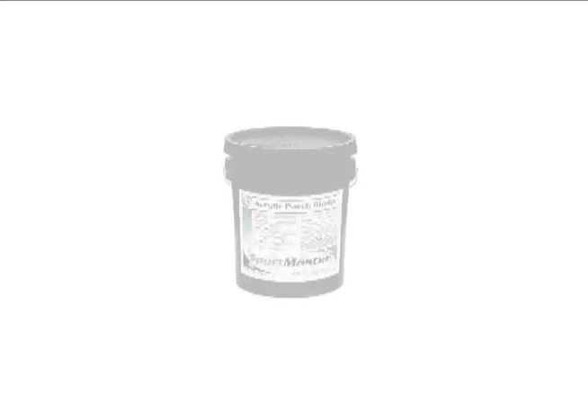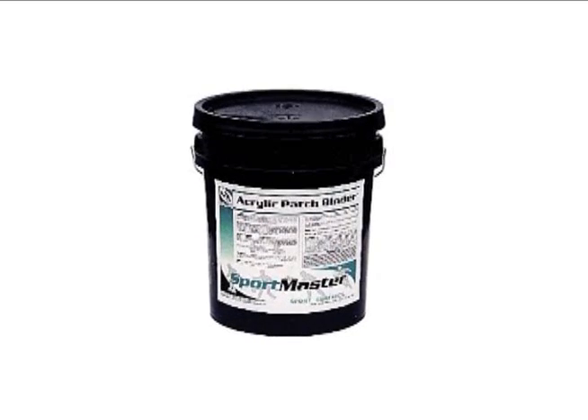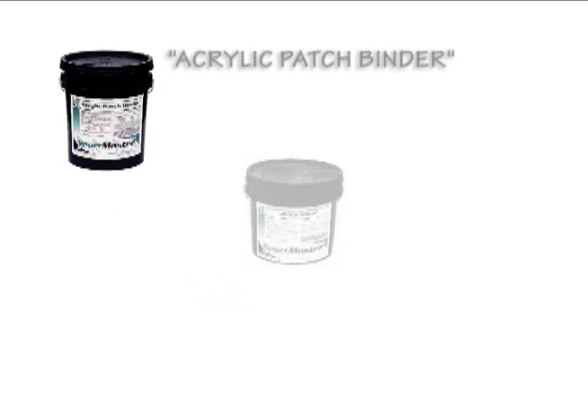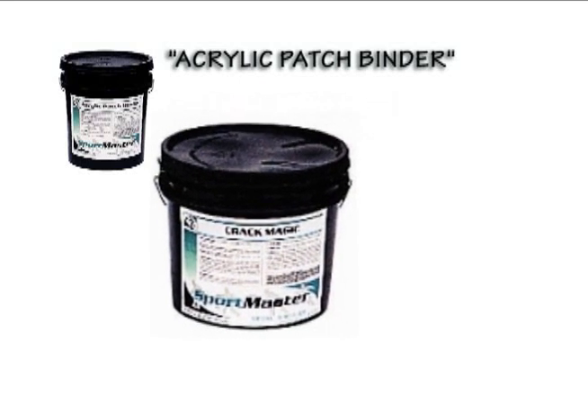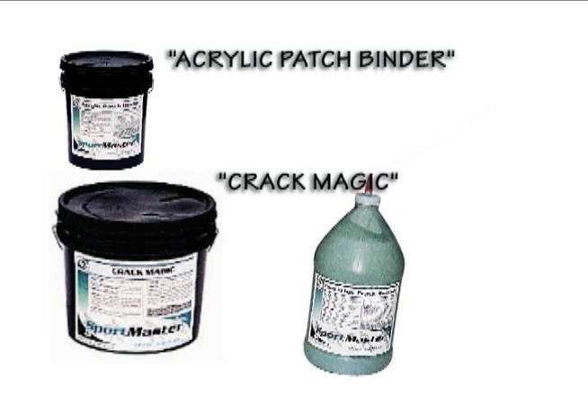Other crack filling materials available from Sportmaster include Acrylic Patch Binder, designed to be mixed at the job site with sand and cement; Crack Magic, a premium grade heavy bodied elastomeric crack filler; and CortFlex, an acrylic crack sealant designed for filling smaller cracks up to a half inch wide.